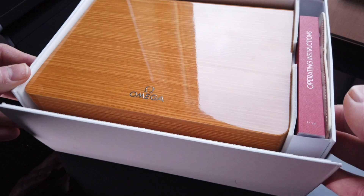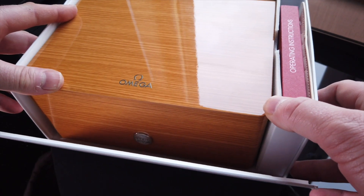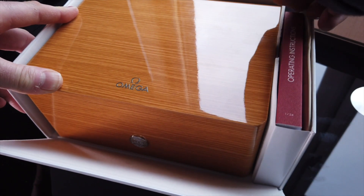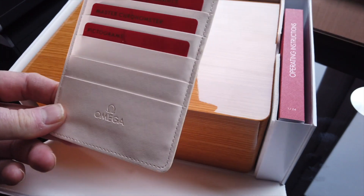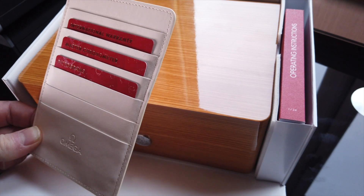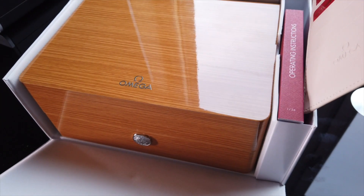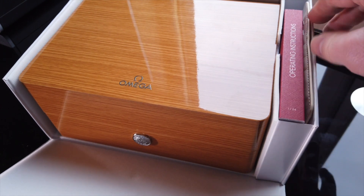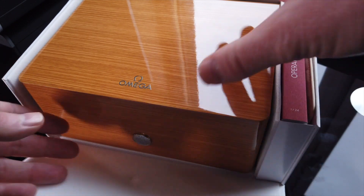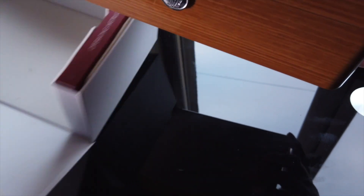So there you see, first of all, we have the Omega wooden box, which is just out of this world. Quality is tremendous. You have your operating instructions on the side, along with the warranty card, master chronometer card, and pictograms. One of the beautiful things with this is that you can actually take the details on there, go on to the Omega website, register your watch, and actually see the result of the latest testing which it's gone through to make it a master chronometer.